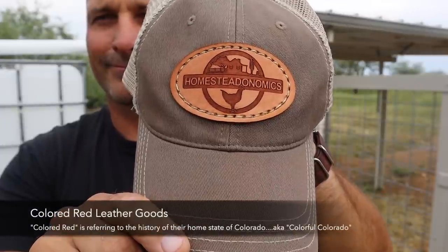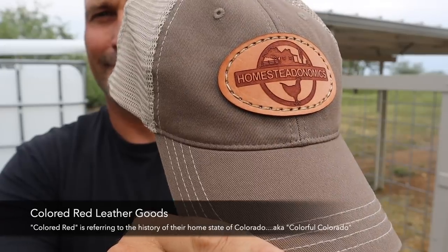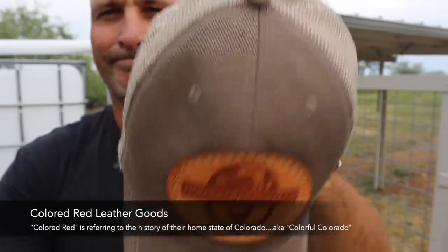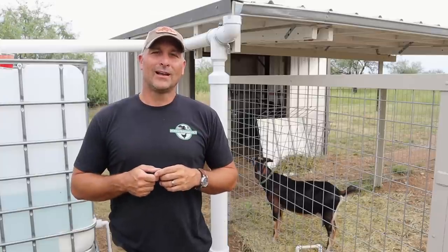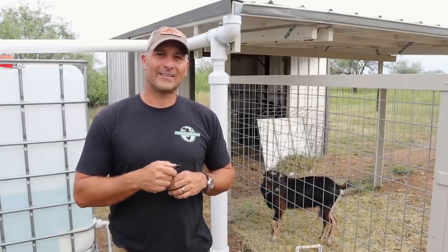I'll give you a little bit closer view of it. He's got a nice leather etched — like a laser-printed logo — of my logo on a leather patch sewn onto the hat. He makes wallets and all sorts of other leather goods. I'll put a link down in the description if you want to check his stuff out.